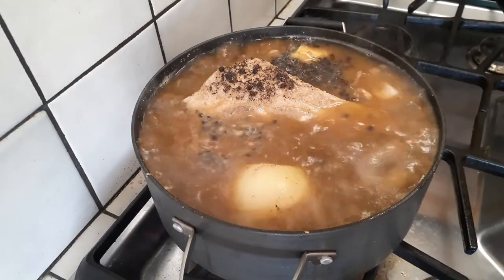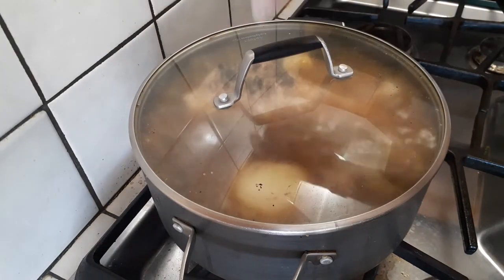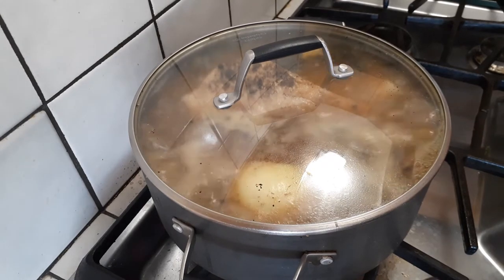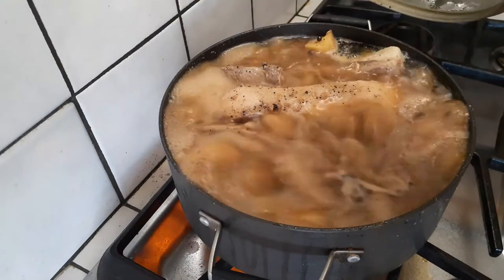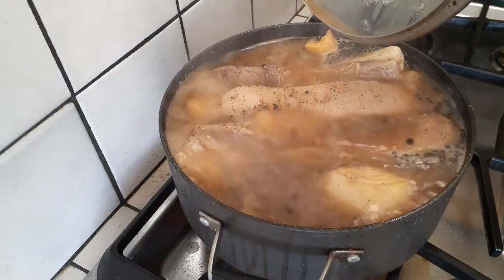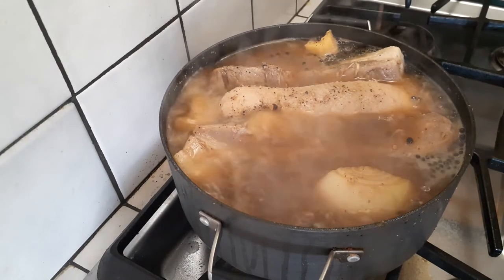It's been 20 minutes on high heat and we've got a good boil going. Go ahead and cover it up and set it to medium for another 20 minutes. After another 20 minutes has passed, turn your stove off, keep the lid on, and just keep it covered for another 10 minutes.